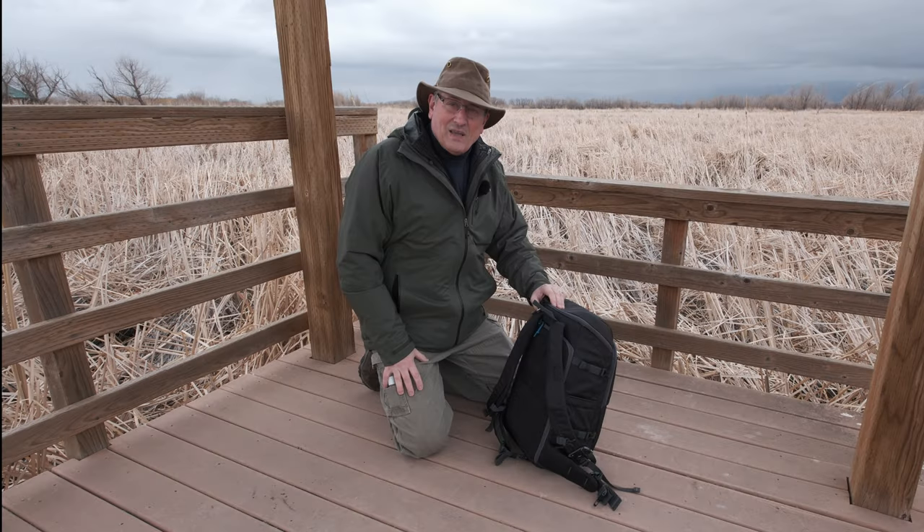We're in Ladd Marsh in eastern Oregon near La Grande, and they've got this little walkway to go out and observe the birds. If I were really into photographing birds or wildlife, this would be an absolutely amazing place — maybe something I'll get into further down the line. What I've got for you today: pretty much everything's changed this year. I have a new bag, two new cameras, and I switched out one lens. Let's go hide under the little shelter in case it starts raining.